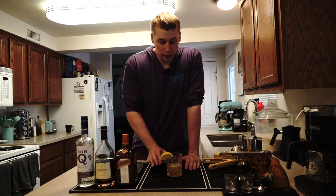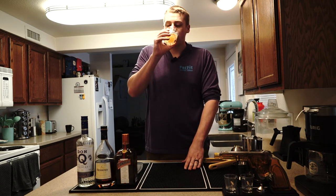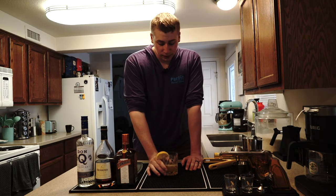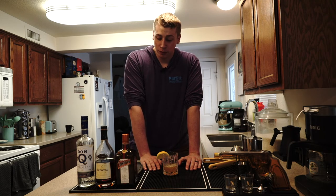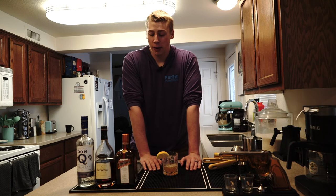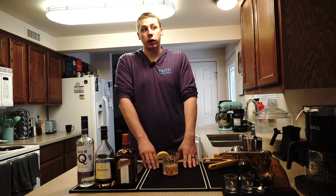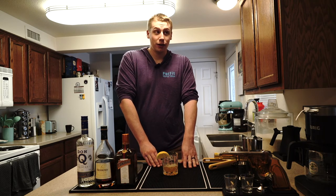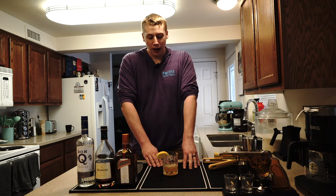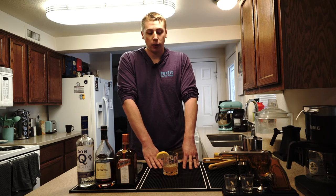Now that we're done making the drink, I'm going to give it a tasting test. If you like very tart and citrusy drinks, this is going to be one for you. You get a lot from the lemon juice, but more importantly you get a lot from your triple sec. So depending on what triple sec you put in and how it tastes, it's going to change the flavor of the drink considerably.